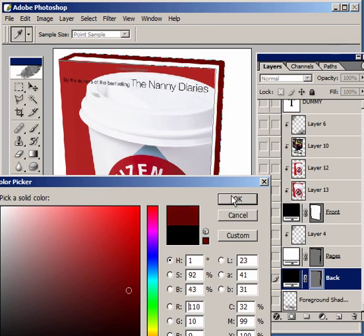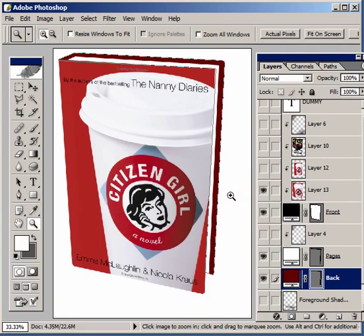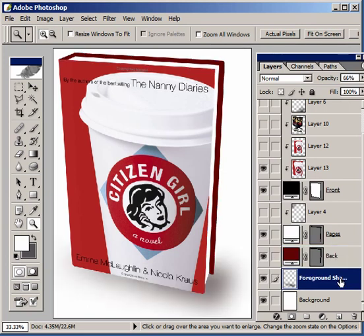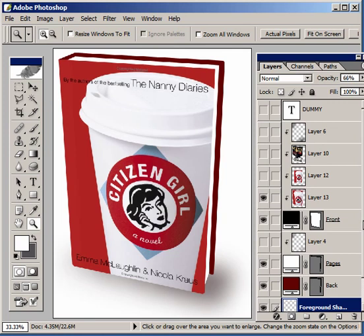That looks pretty good about there, so I'm going to stop. And lastly, we're going to turn on some predefined shadows to give it a little figure-ground relationship, so I'll turn on a foreground shadow. You can see it down here. And I've got two other shadow layers, one for the pages — you'll see upper left and lower right, I've got some shadows going on there.